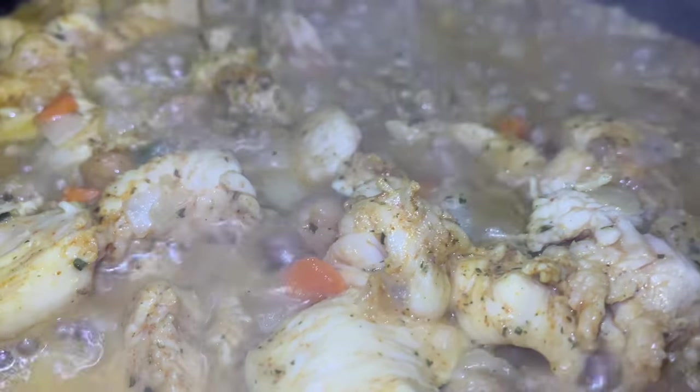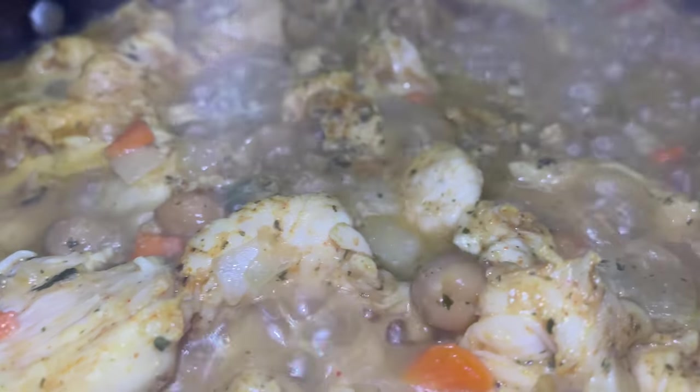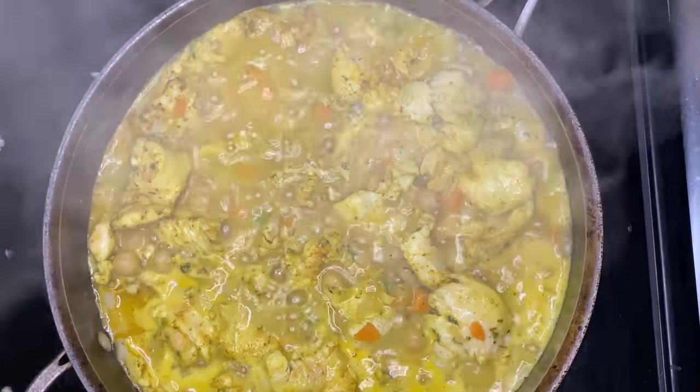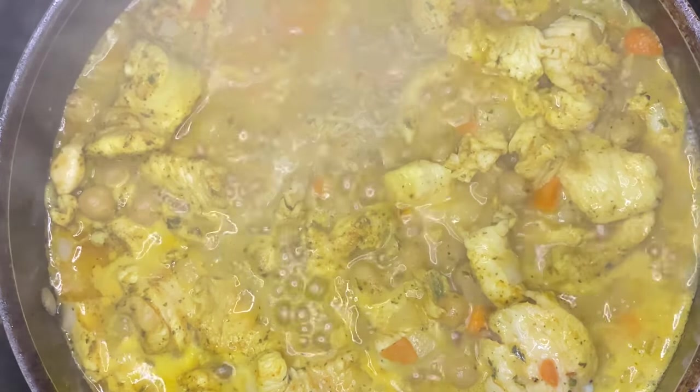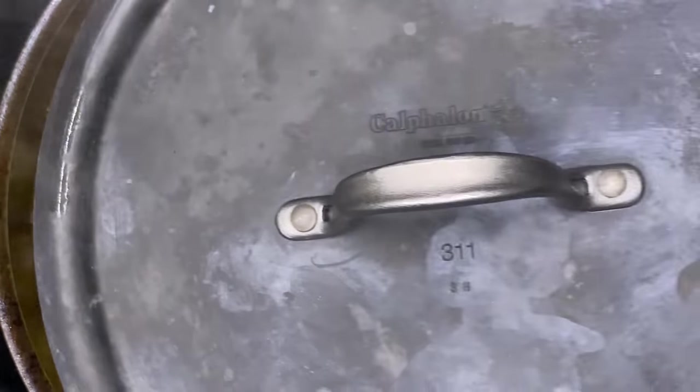This dish took me about 5 to 10 minutes to make. But if there's something y'all want to see me make, put it on the playlist, drop a comment, I'll get it going for y'all. Y'all be sure to like, comment, and let me know what this is. And subscribe, y'all. I'll see y'all on the next one.